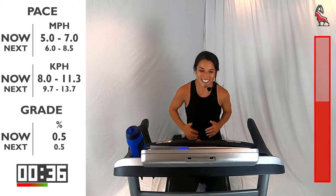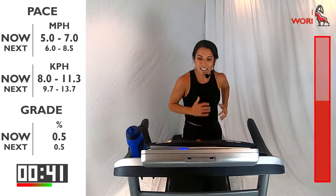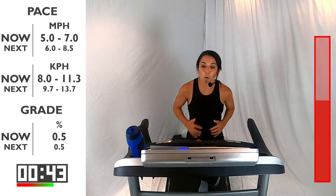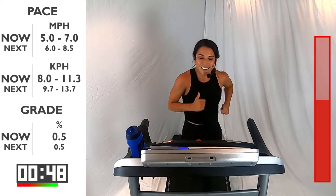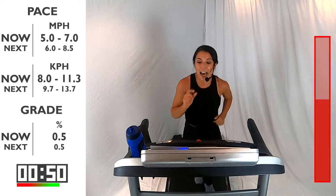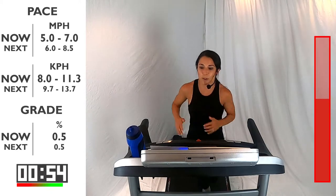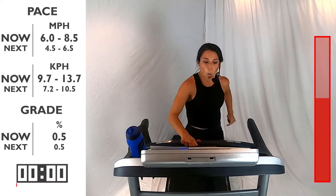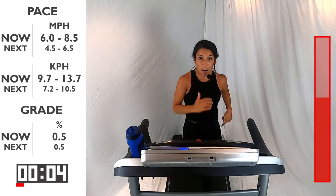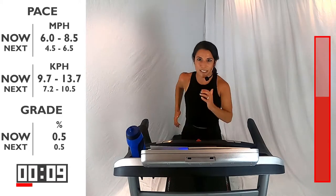Awesome job, guys. You are over halfway through this workout, which is crazy to think about because it feels like we just started. 10 more seconds and then you're going to give me that fast run pace — pushing it a little bit more. Remember, you have that range of 6 to 8.5. Three, two, one — where are you picking it up to? 30 seconds. Pushing into the ground — we're showing that power that we have.